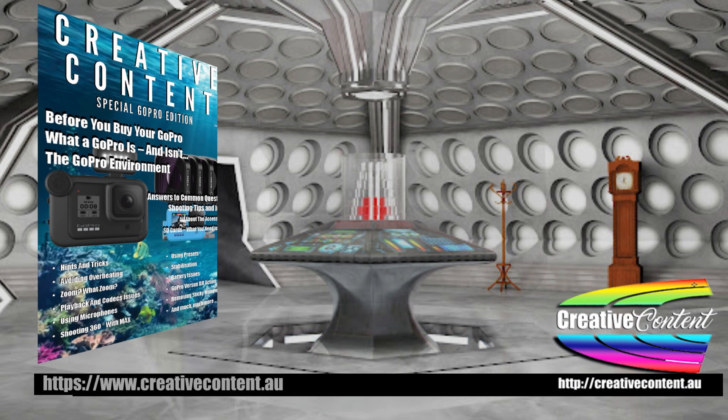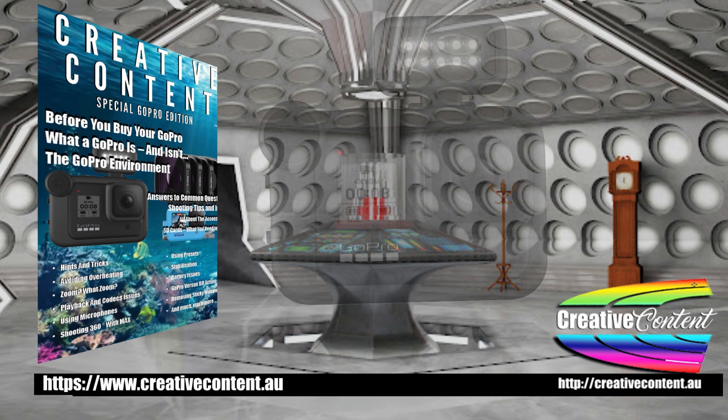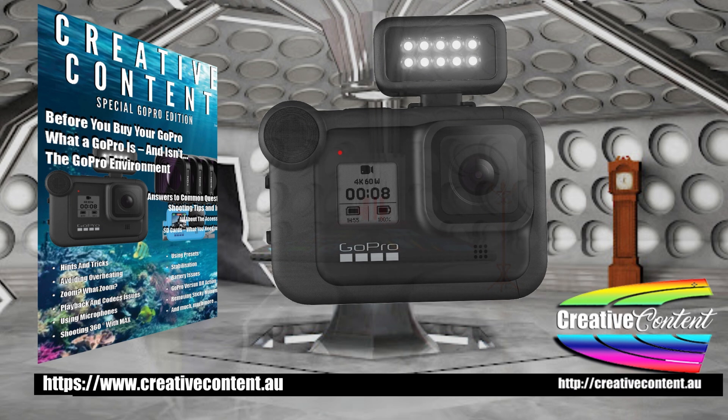Oh, one more thing. If you use a GoPro or other action type camera, I think you'll like my free 60-page e-magazine. You can download it from my website at www.creativecontent.au and select the option in the menu bar.